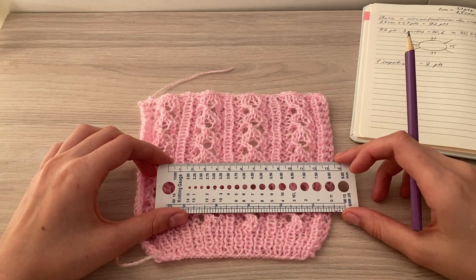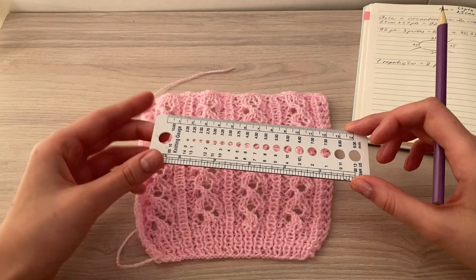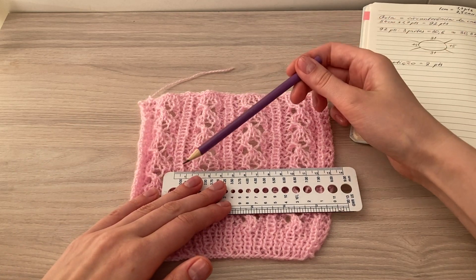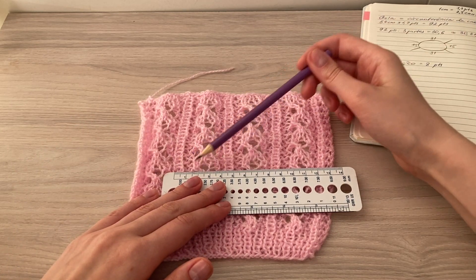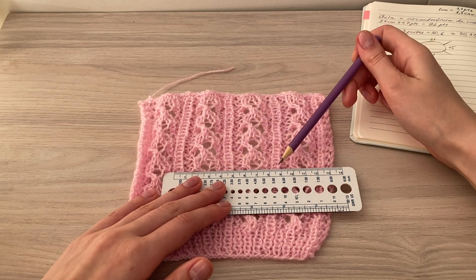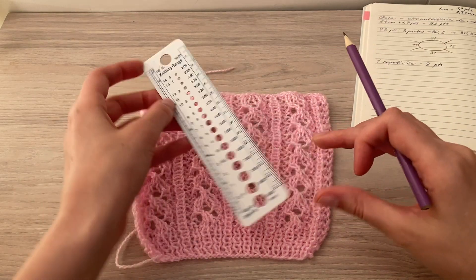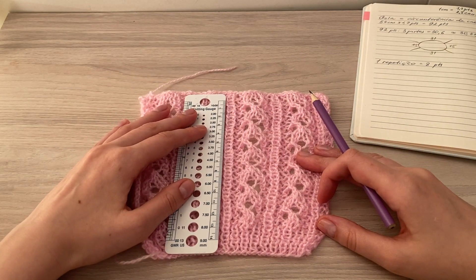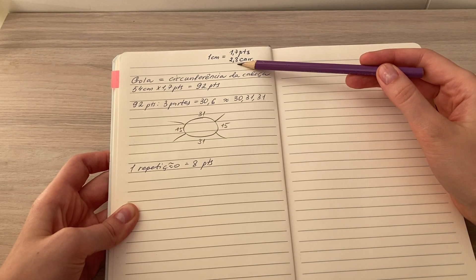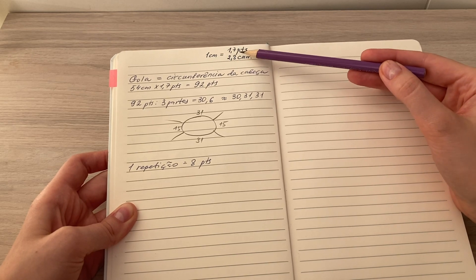Primeiro vamos medir a quantidade de pontos e carreiras em 10 centímetros. Você vai colocar a régua na amostra e vamos contar: oito pontos, uma repetição — oito pontos e sobra mais dois, três pontos aqui no final. Você também vai medir a quantidade de carreiras. Em 10 centímetros, tenho 17 pontos e 28 carreiras. Então em 1 centímetro, tenho 1,7 pontos.